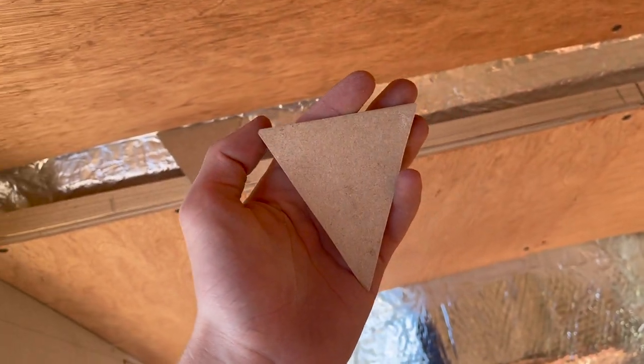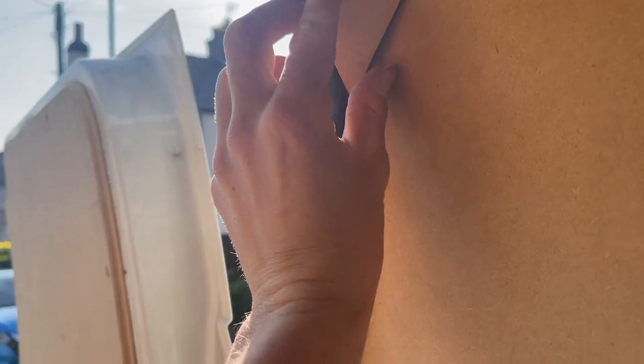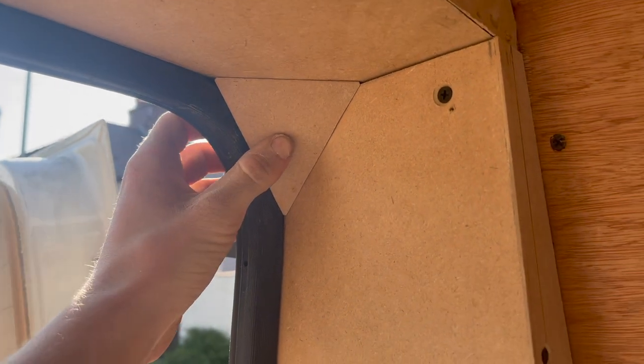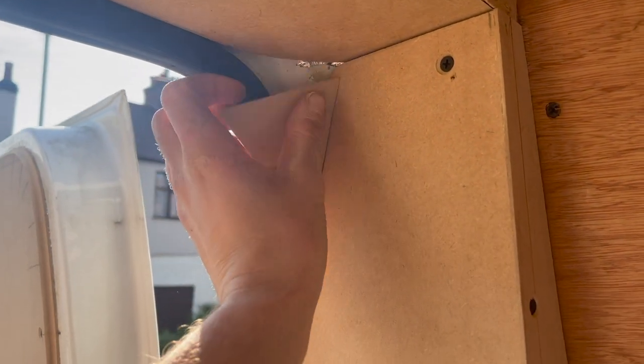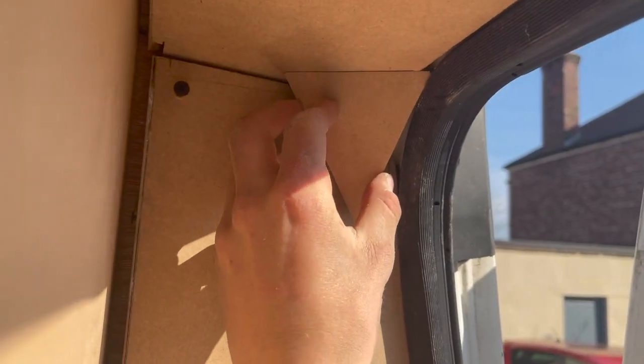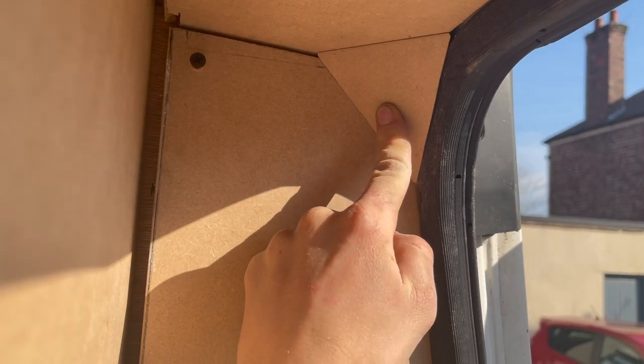I've just cut these two triangle pieces. They will just fit up into the corner like so and that'll just tie that end off nicely. I've also got one to go down this end, just to tidy that off nicely as well.